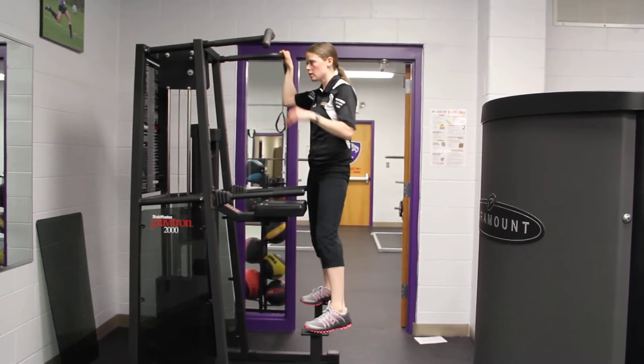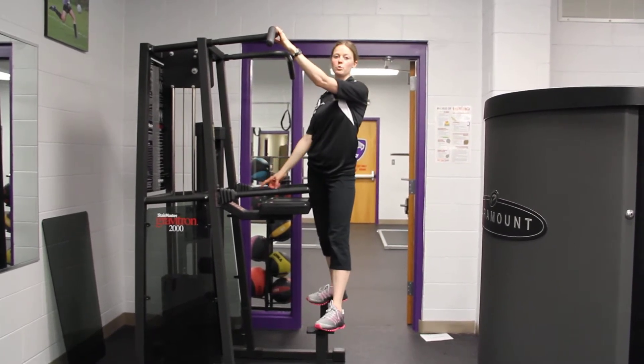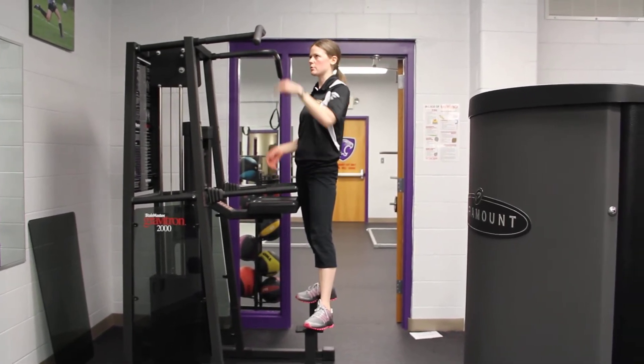If you have an assisted pull-up machine, this is the only machine where the more weight you put on the stack, the easier it is, because the weight on there is how much it's helping you — how much weight it's taking off of your body weight.